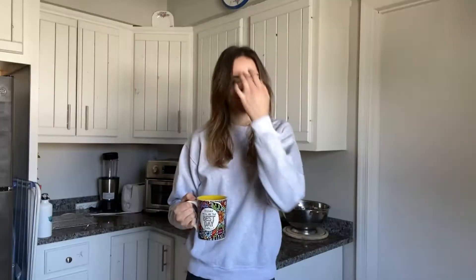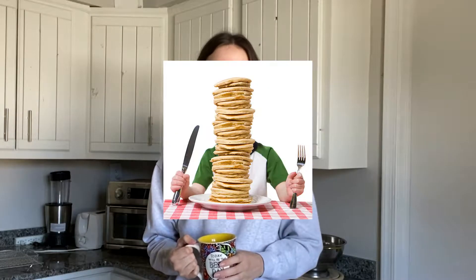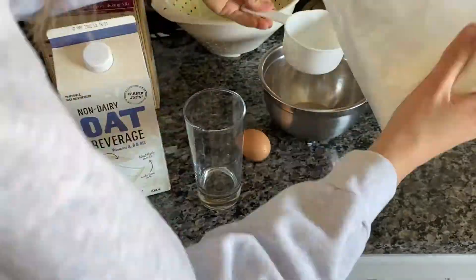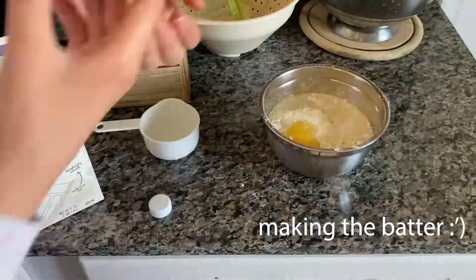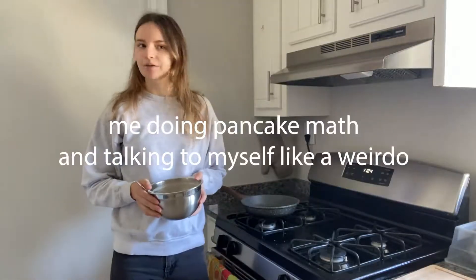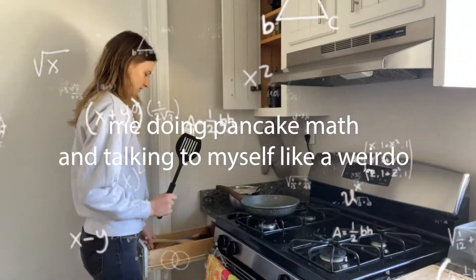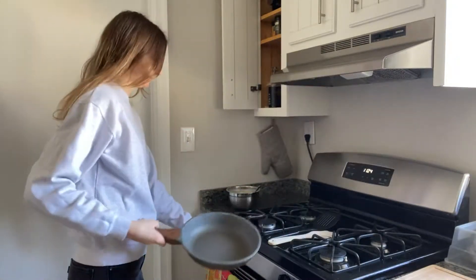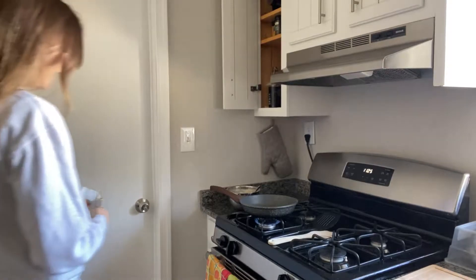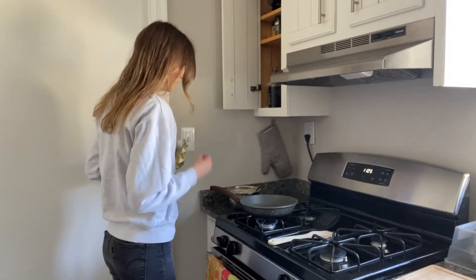Hello everybody, it is officially midterm season, so I thought what better way to cope than making 100 mini pancakes. That's what we're gonna be doing today. I think the trick will be putting the heat on super low.